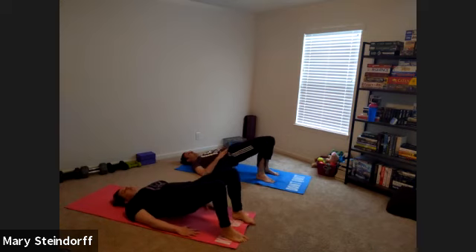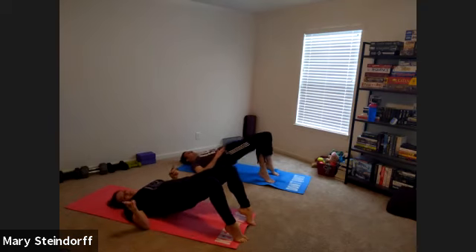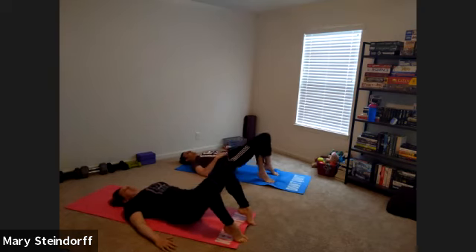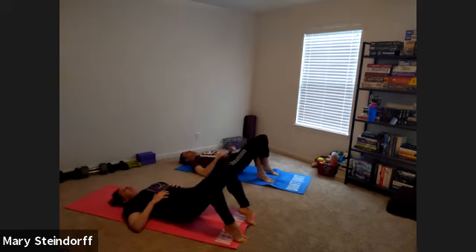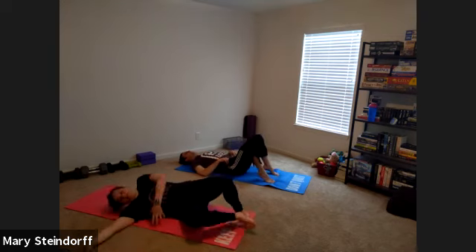Next one, we'll just do your tiptoes. Stretch out those ankles, stretch out those calves. Then you're going to stay up on those tiptoes — hips going up and down. I know my body parts, I swear. I took anatomy. I just didn't have enough coffee. You got about ten seconds here, then we're going to go to our side. Relax and go to your side.